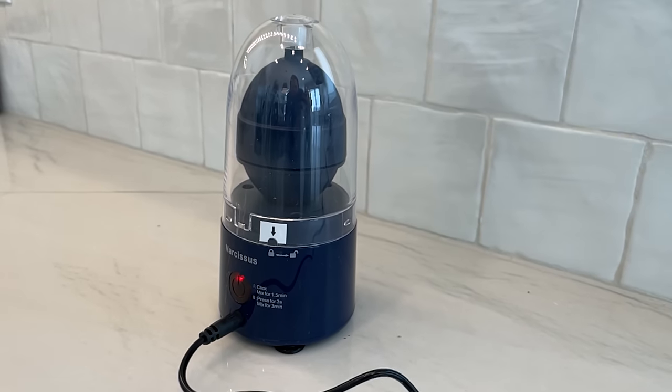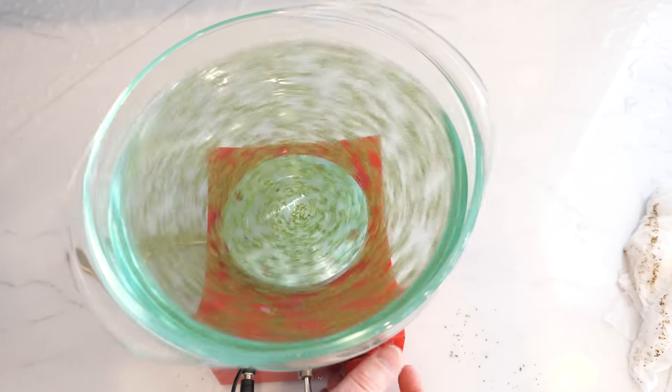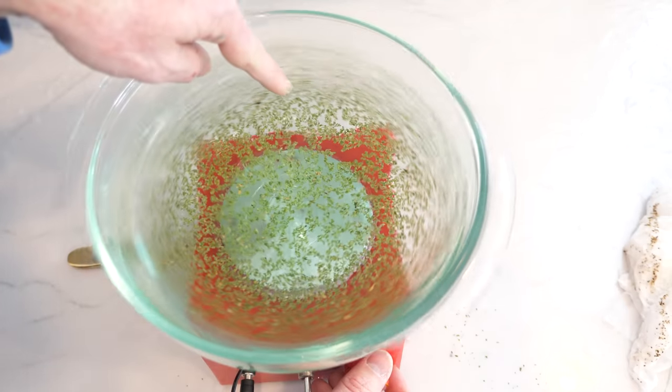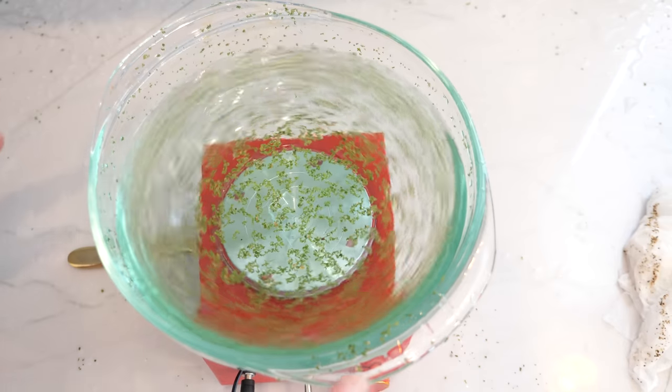Notice that it stops suddenly and then spins the other direction. Now we saw before that if this happens slowly it just reverses all the swirling. But because it does it so fast, it turns the flow turbulent inside and eddy currents form inside the egg that thoroughly mix everything together. The reason eddy currents mix so well is because they're chaotic — this is essentially the same thing that happens when you use a mixer or a spoon to mix things together. It makes everything turbulent.